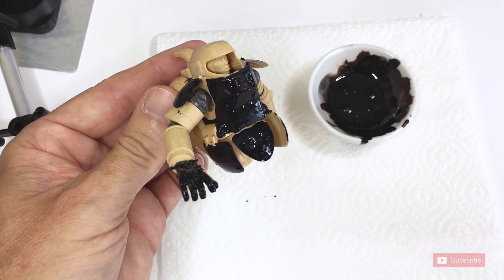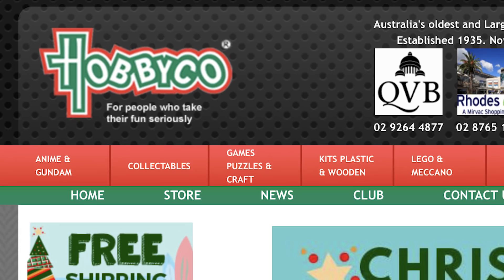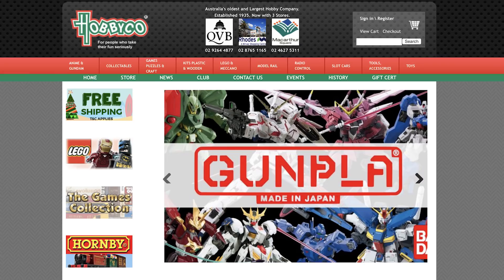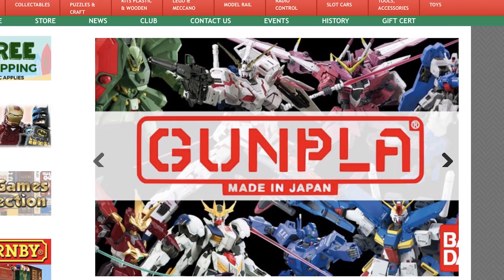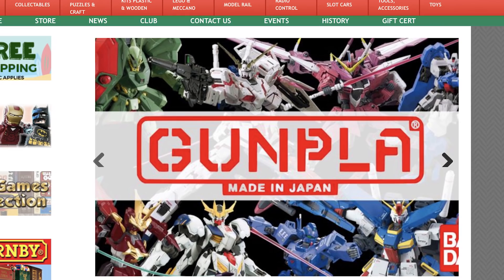Okay, thanks guys. This show was brought to you by the awesome people at Hobbyco — make sure you support local hobby shops. They bring all this really cool Japan stuff into Australia, especially Gunpla. Plus I'm supported by an awesome team of patrons who dig deep out of their own pockets to bring you this content. Please join the team. See you soon. Bye. Subscribe.